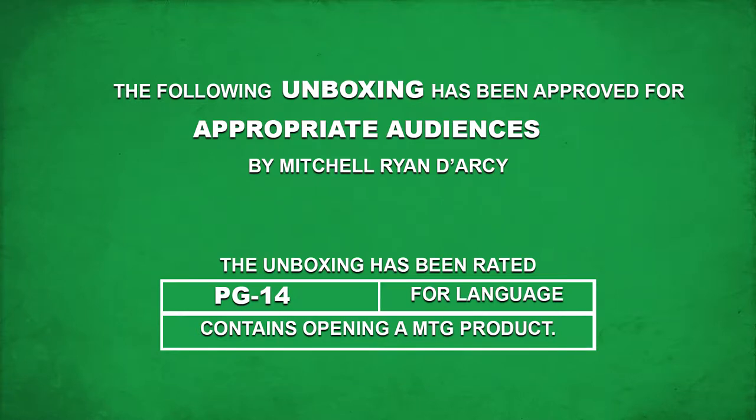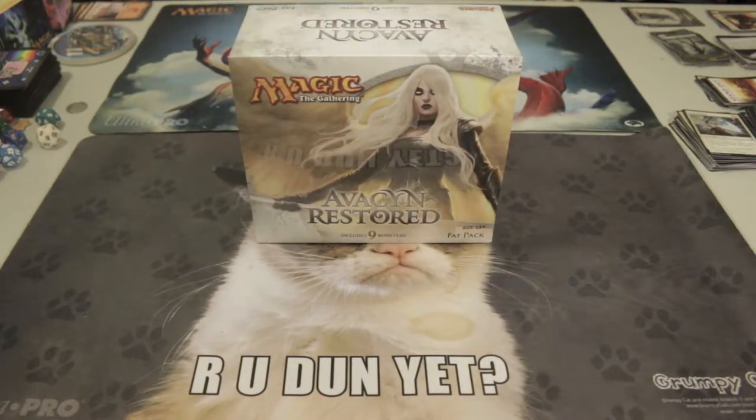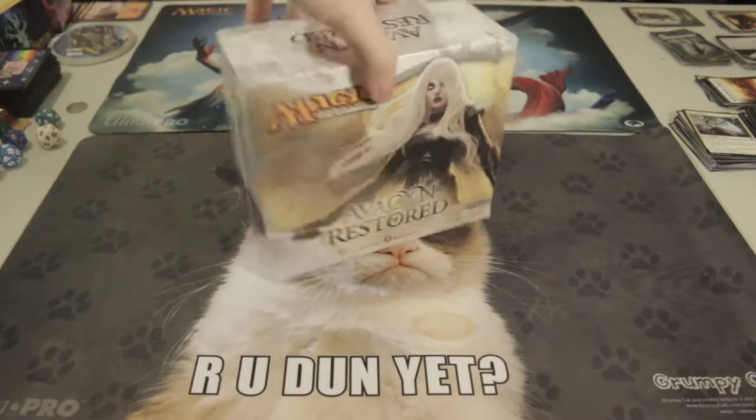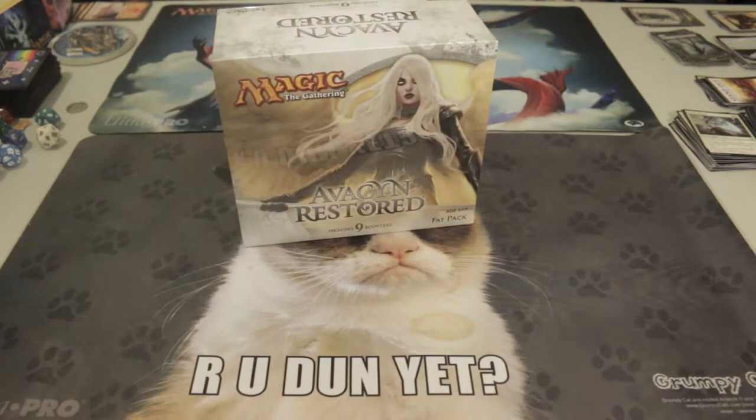Let's get down to business. Hello everyone, I'm Mitchell Ryan Darcy and welcome to MRD Unbox. This is my first Magic the Gathering related video on this YouTube channel, and to celebrate I tracked down a brand new Avacyn Restored fat pack — brand new, wrapped, all that jazz — and I got it for dirt cheap.